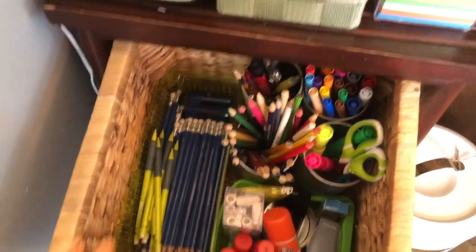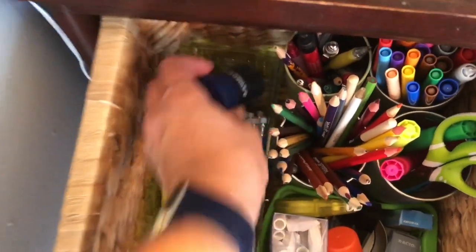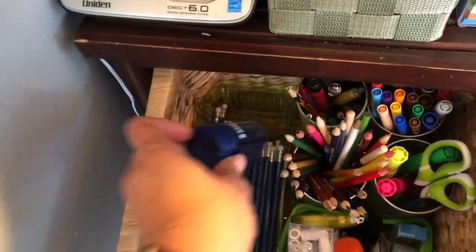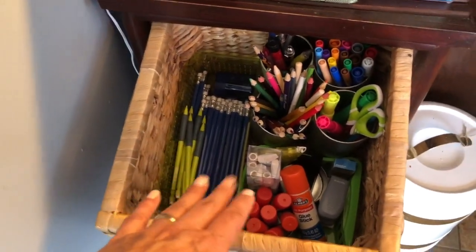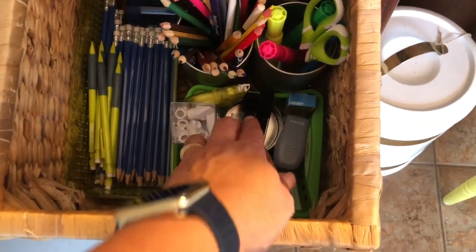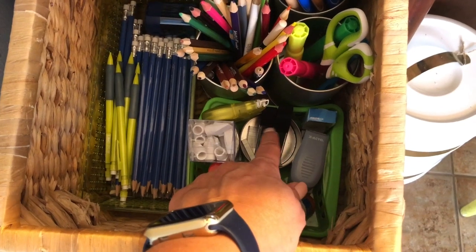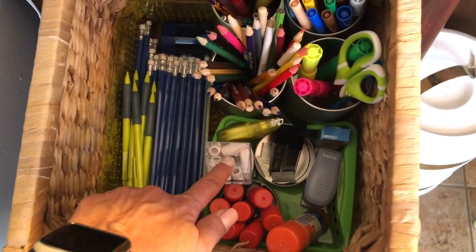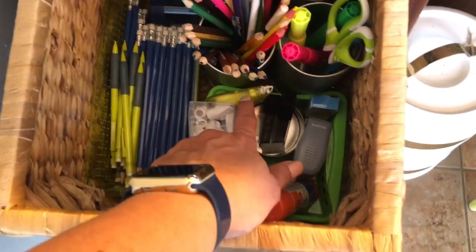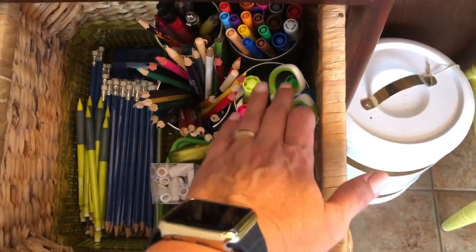In the first drawer I keep extra supplies — extra pens, mechanical pencils, and a pencil sharpener. Whenever they need pens, the extras are here. I also have glue sticks, extra ink refills for mechanical pencils, a stapler with extra staples, erasers that go on top of pens, and white out.